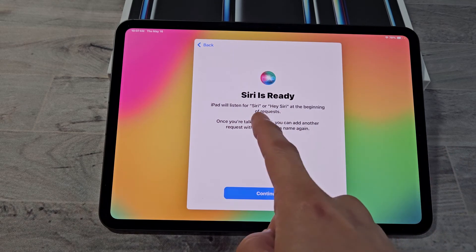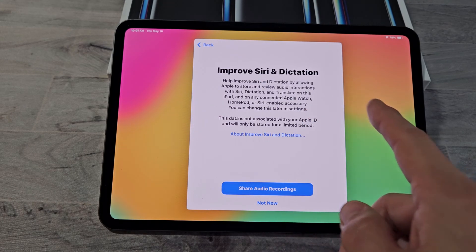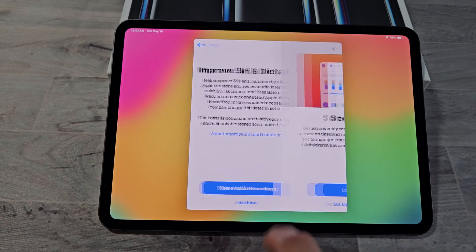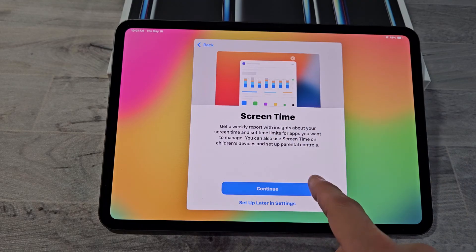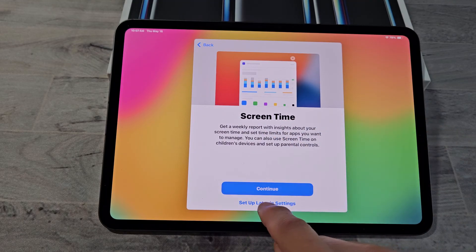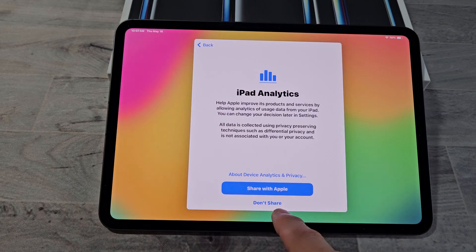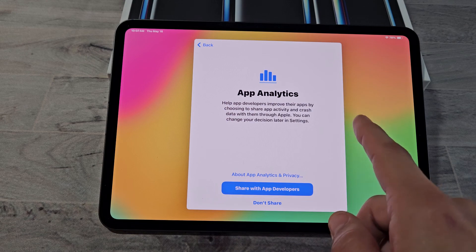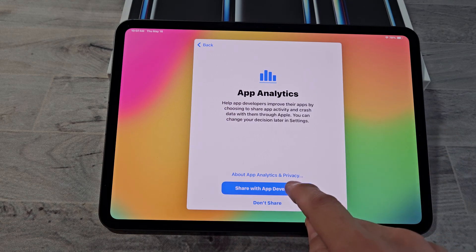To activate Siri, you can say Siri or Hey Siri. For Improve Siri, you can share audio recordings or select Not Now — I'll put Not Now. Screen Time — you can continue or set up later in Settings; I'll set up later. For iPad Analytics, I will share with Apple, and for App Analytics I will also share with app developers.